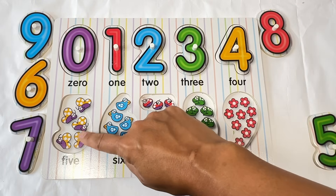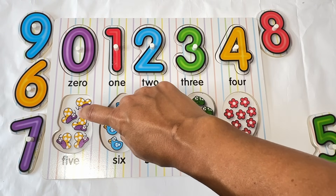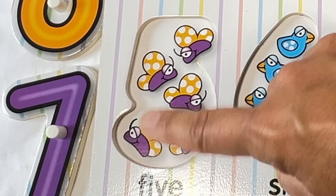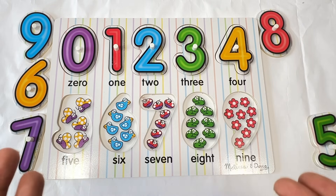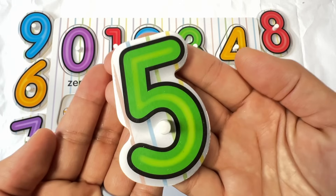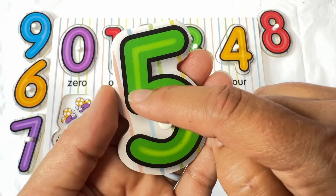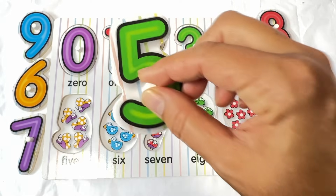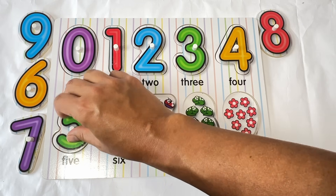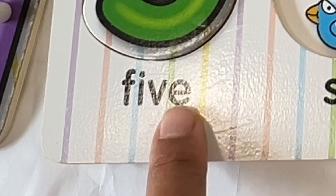Now let's do this number. What are those? Yeah, I think they're butterflies — they have wings and a body and antennas. So let's count the butterflies. Ready? One. Two. Three. Four. Five. Five butterflies. Do you see the number five anywhere? Oh, it's over here. What color is this five? Yes, it's green. Let's trace the number five. Start at the top, make a straight line, down, give it a big belly. Five. Let's put the five in the puzzle. Let's spell the word five: F-I-V-E. Five.